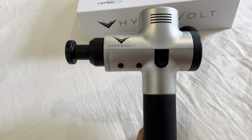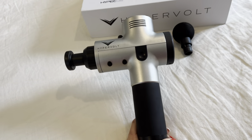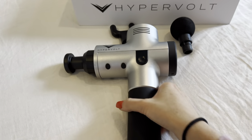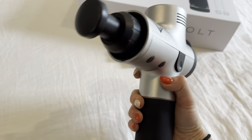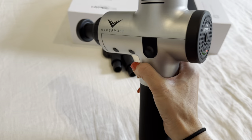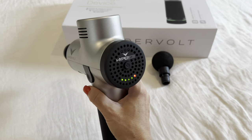This is the Hypervolt Vibration Massage Device, and this thing is absolutely amazing. A lot of people in the sports industry use this because the sheer power of this motor is just incredible — so much more than you can get with a manual massage that someone's giving you with their hands.